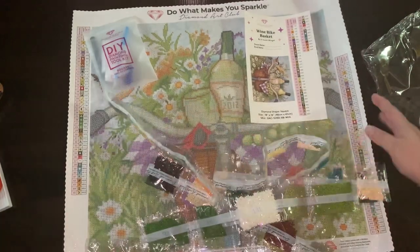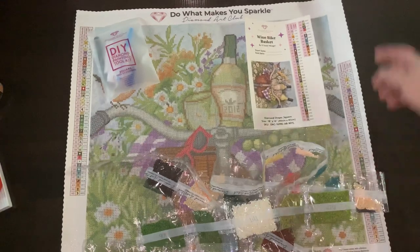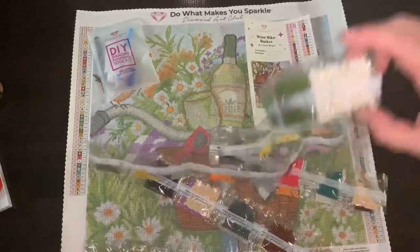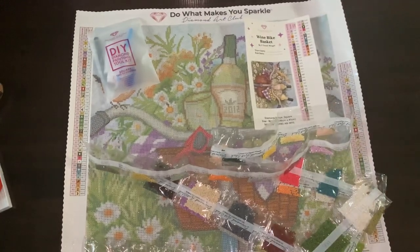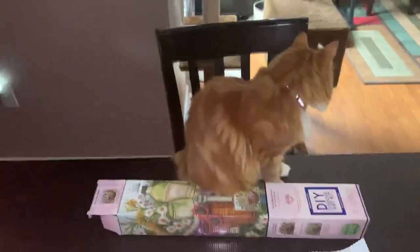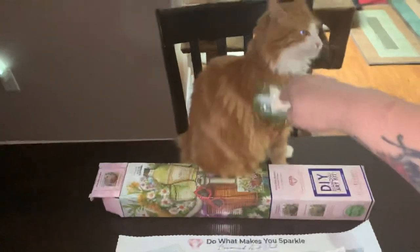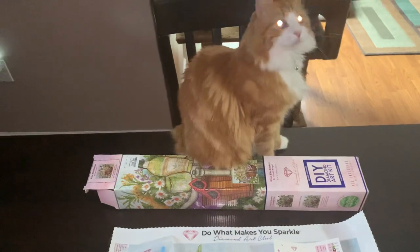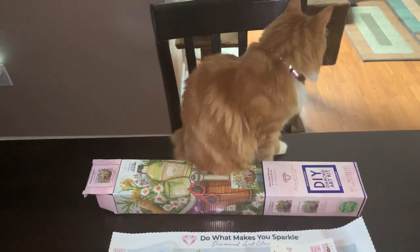I hope those that want one are able to find one. Stella, would you like to make an appearance? There she is — sister! All right, that's it, guys. Thank you.